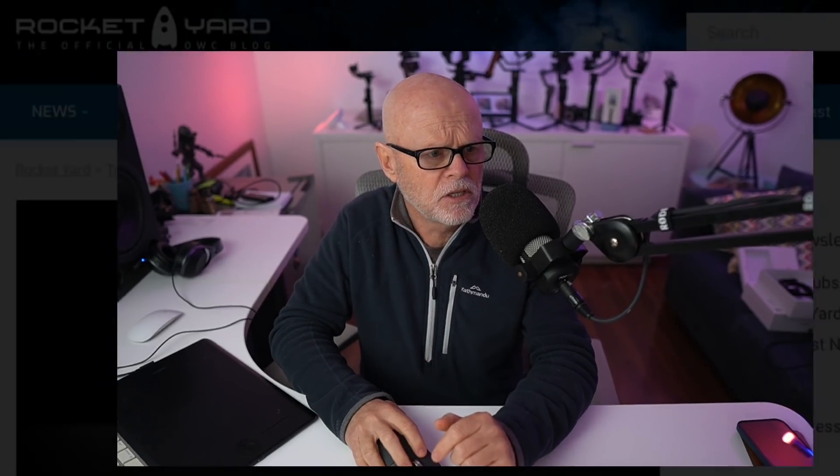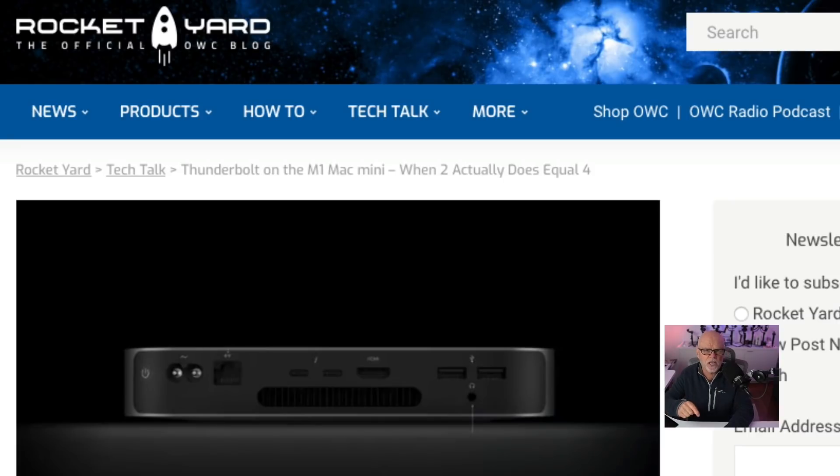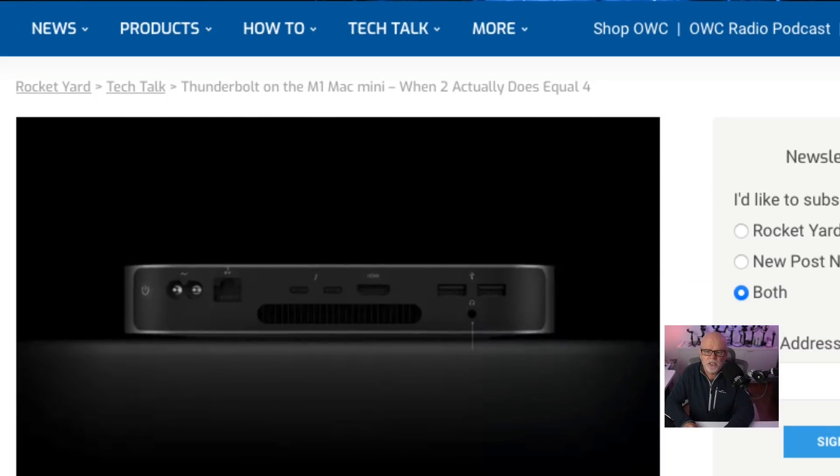It actually turns out that both of the Thunderbolt ports on the back of — for this instance, it's talking about the Mac Mini — are on separate buses, which is incredible. Now you can add things like hubs to it, and I'll explain what this is about. Let me switch over to the document down here, and I will share this link below. Basically, Thunderbolt on the M1 Mac Mini is a case where two actually does equal four.